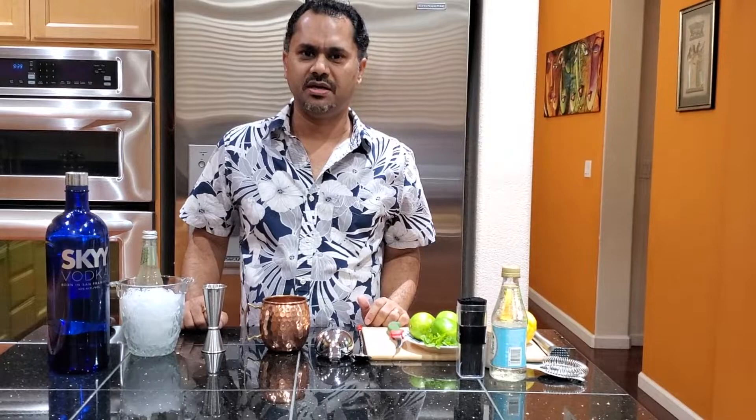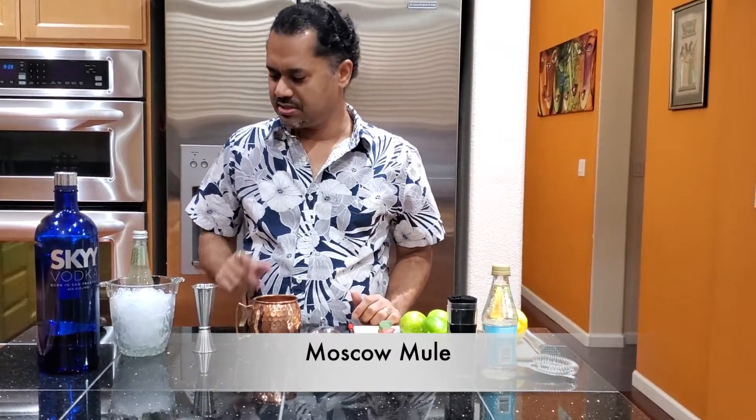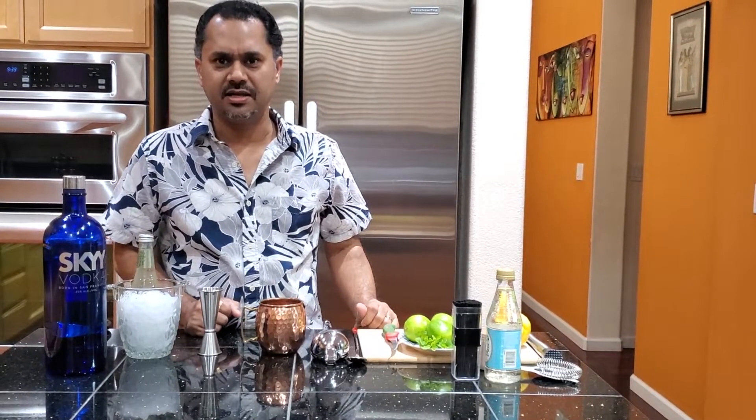The first drink I'm going to be making is the Moscow Mule. It's served in a copper glass and the drink will be made directly in the copper glass.